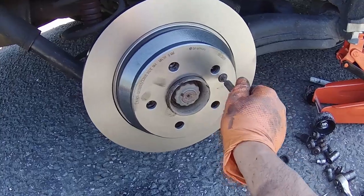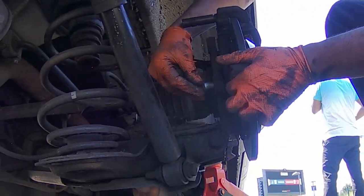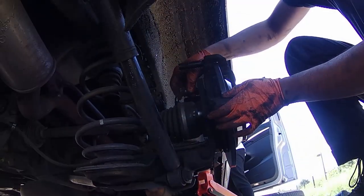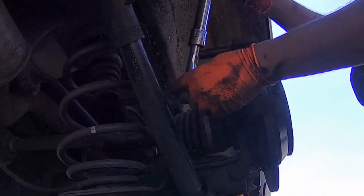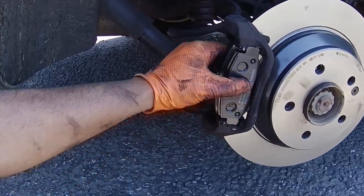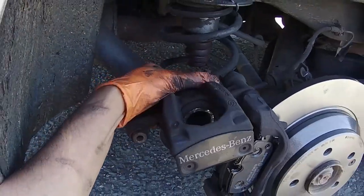Then tighten the little torque screw to keep the disc in place. After that you can reinstall the new brake pads. Then you can reinstall the caliper.